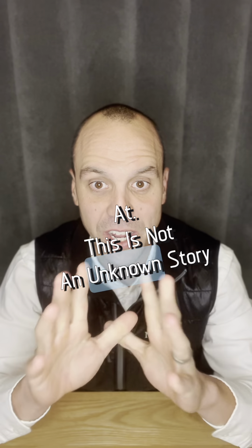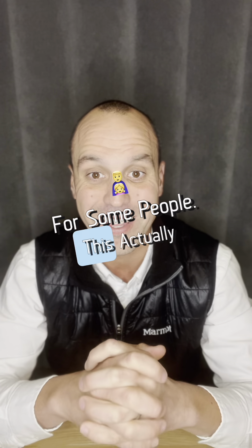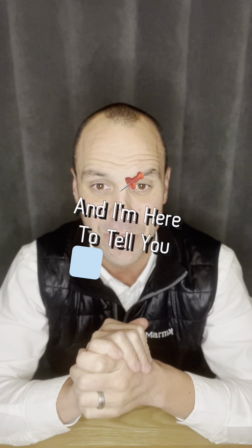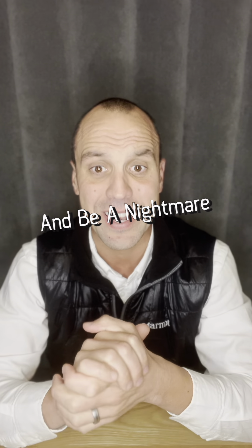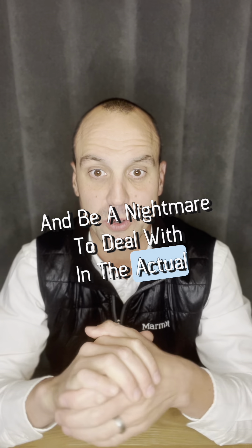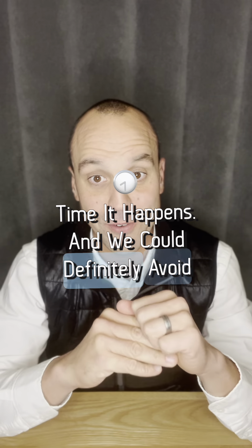This is not an unknown story for some people. This actually happens, and I'm here to tell you I did not want this to happen to you, because this would be a horror story and a nightmare to deal with — and we could definitely avoid it.